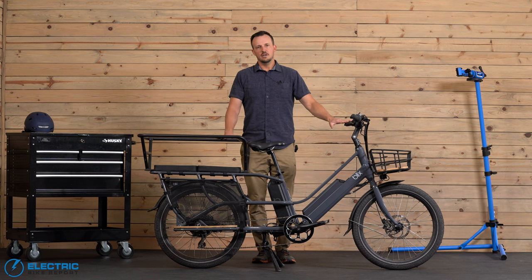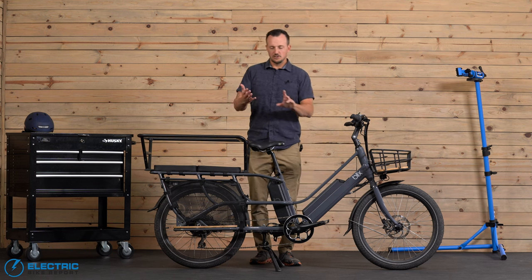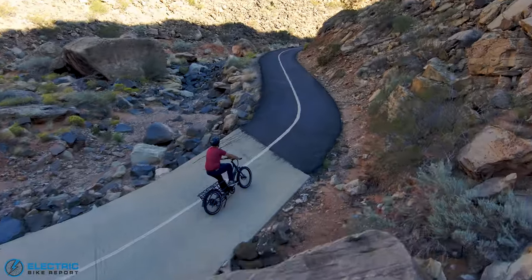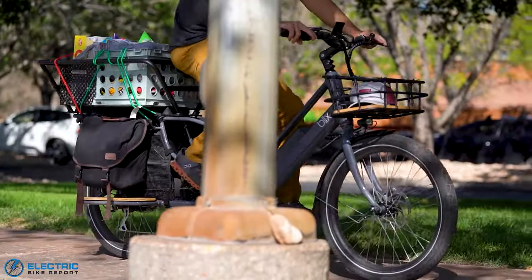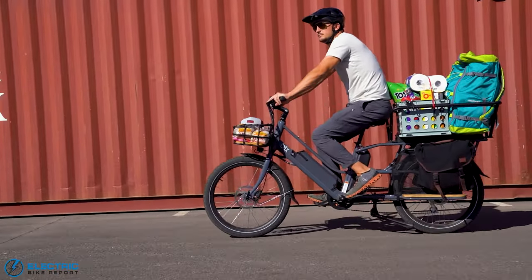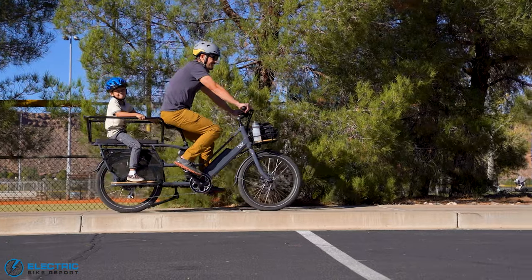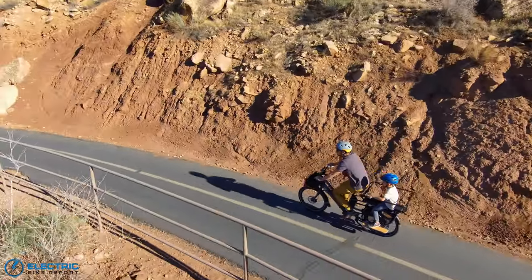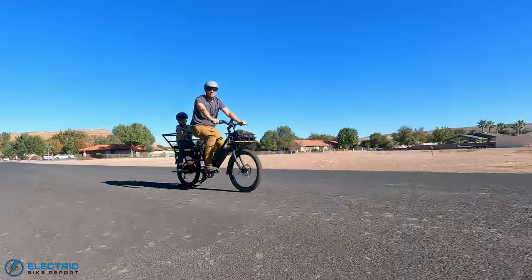From a capacity standpoint, there's 400 total pounds of weight capacity divided up a couple of different ways: the rider can be up to 250 pounds, the front rack holds 50 pounds max, and the rear rack holds 150 pounds. So if you're a 150 pound rider, you can have 200 pounds of cargo. To be honest, I tried to load this thing up and I didn't even come close to the 400 pounds — I don't know if you could do that unless you're putting multiple fairly decent-sized riders on the bike.